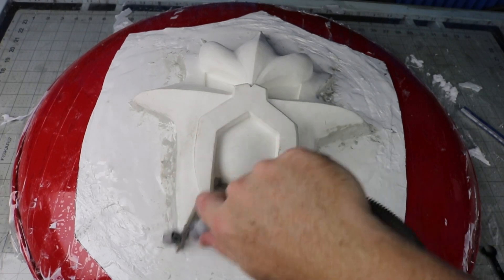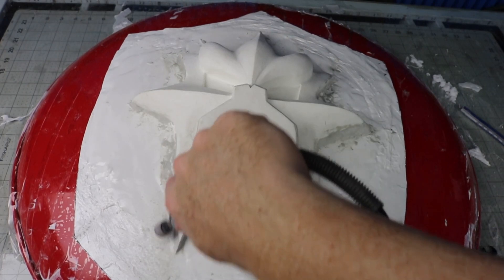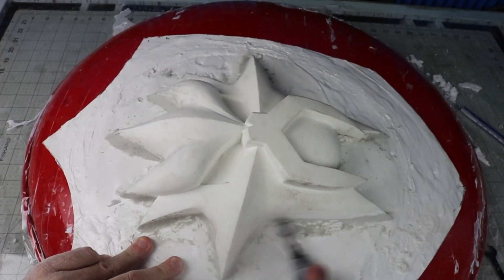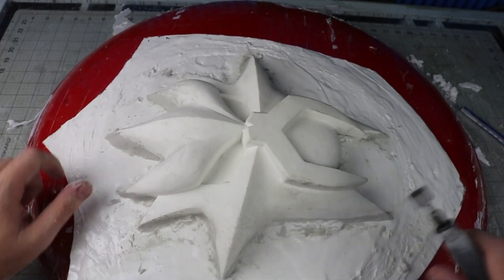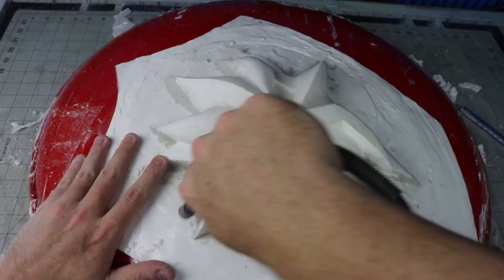Now that the Freeform Air is dry, I go in and sand the transitions along with any other rough edges. My uneven pores also get a little patchwork of Freeform Air put in them to make the thickness a little more consistent and less splattery.